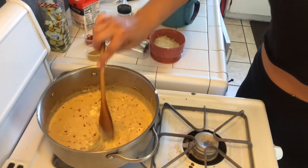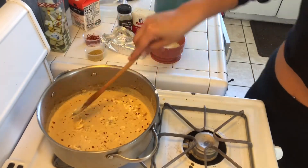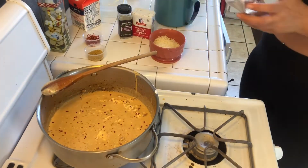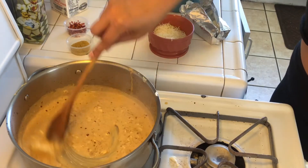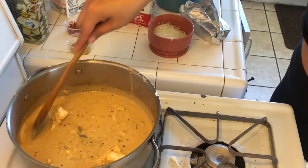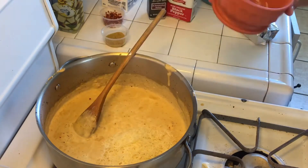Look at that sauce, you guys — it's looking so, so good. I did end up adding just a little bit of chicken bouillon, or consomé as we like to call it in Spanish. I just added a little sprinkle because when I tasted it, it lacked some salt, so that gives it some flavor.